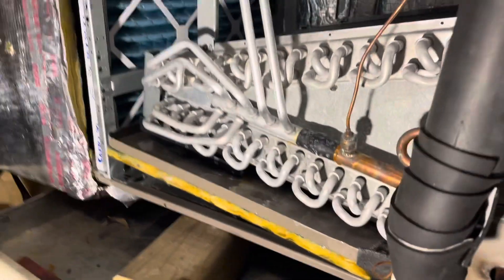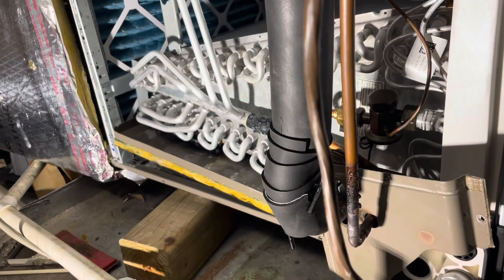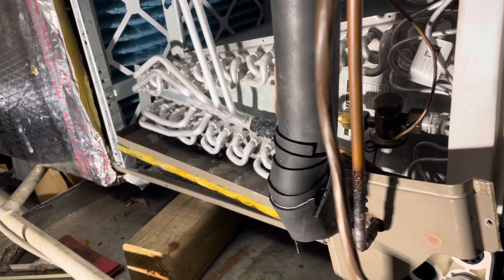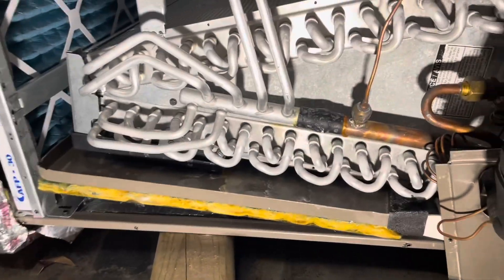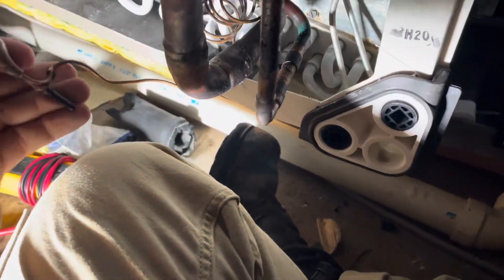All right, we'll get it cut. I'm probably just going to cut it right here and pull the whole thing out, swap around what I got to swap around, shove the new one back in. We cut here and here and undid — actually, there were not even any screws in it. So we got it halfway pulled out. We're pulling this bad boy out now and we'll get the new one in here.